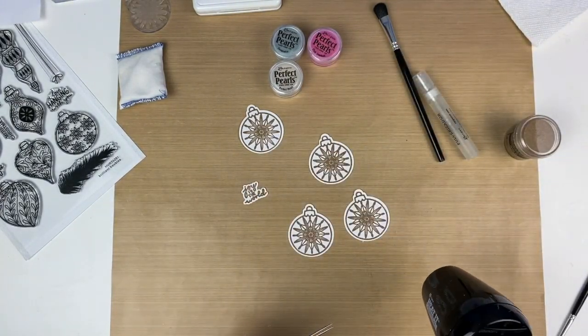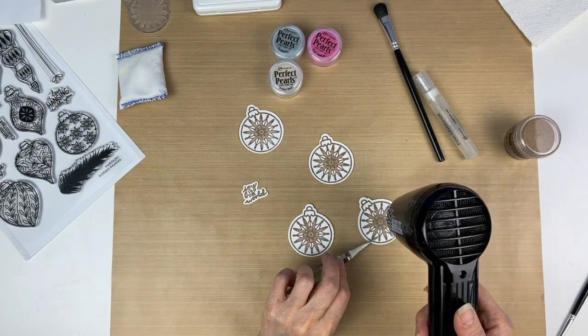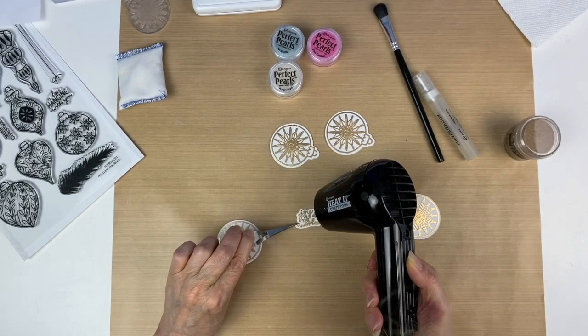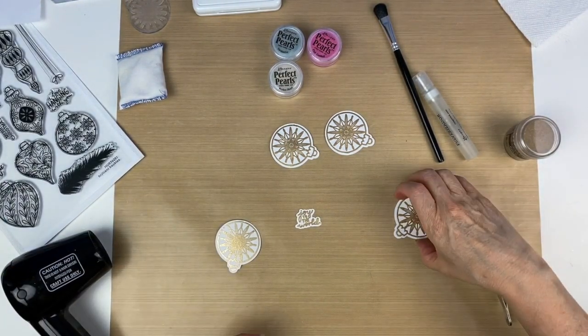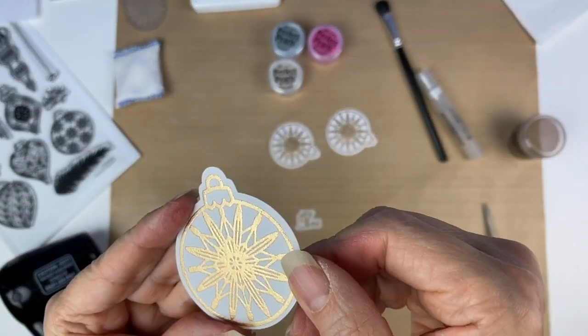I'm using a pair of tweezers just to hold each piece as I do it, and we're going to melt each of these ornaments. Last, we're going to do the words.